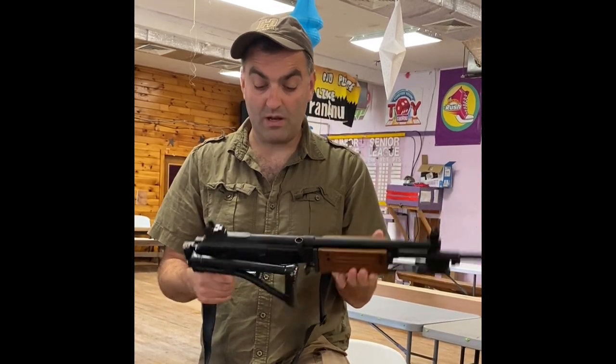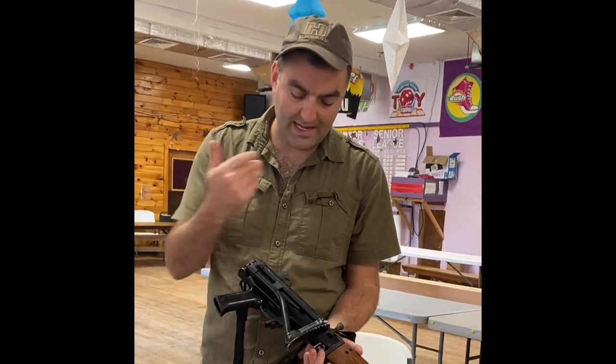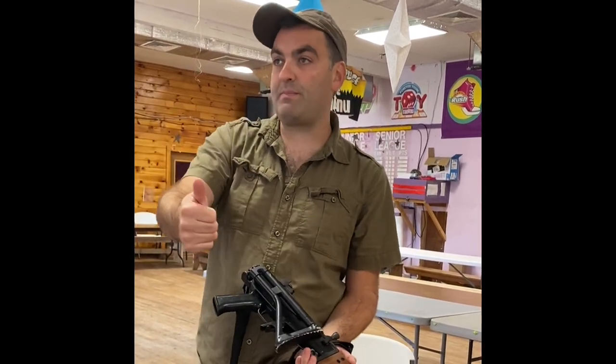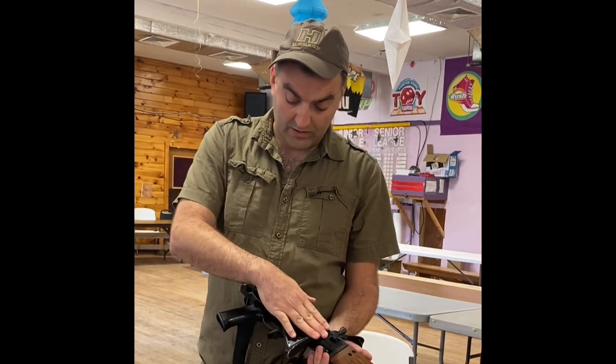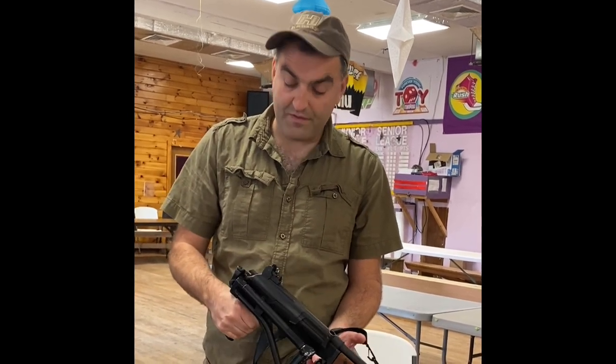By the time of the Lebanon War, which started in 1982, this was the standard weapon which almost all the soldiers that went into Lebanon were issued — the Galil. And it was very, very effective.